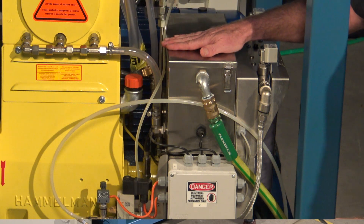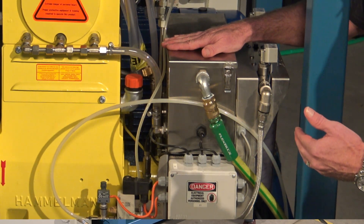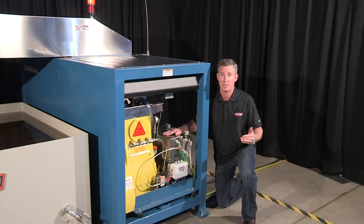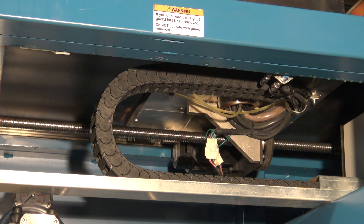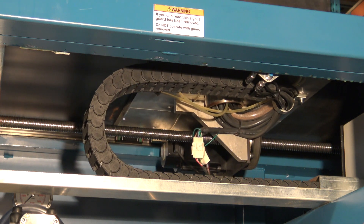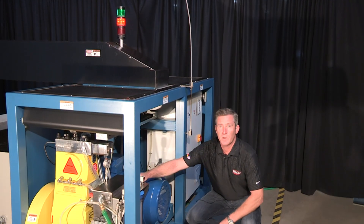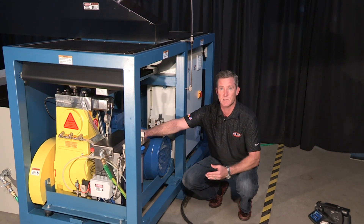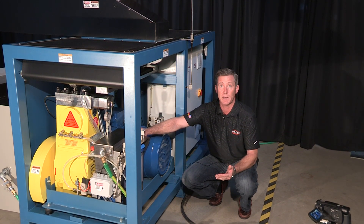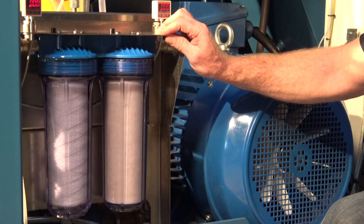Over here we've got the water accumulator system. What it does is it allows for a consistent amount of water supply, even if you have interruptions. Now let's take a look at the cantilever drive system. This is a nut ball screw drive system — you can actually see it operating. Over here we have the water filtration system that's hooked up to the accumulator. What this does is it gives you a complete clean supply to your machine. We've got a 10 micron and a 1 micron filter on here.